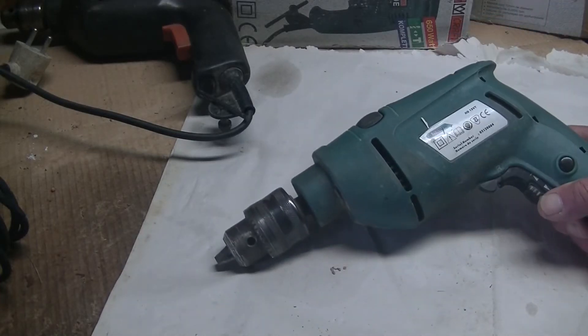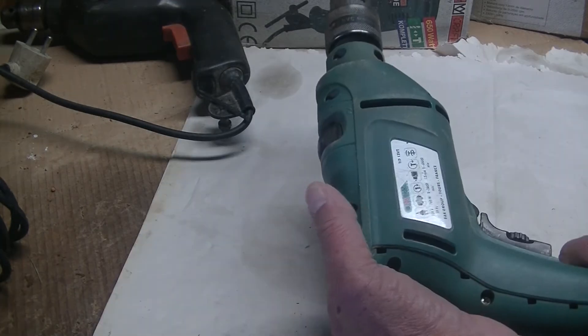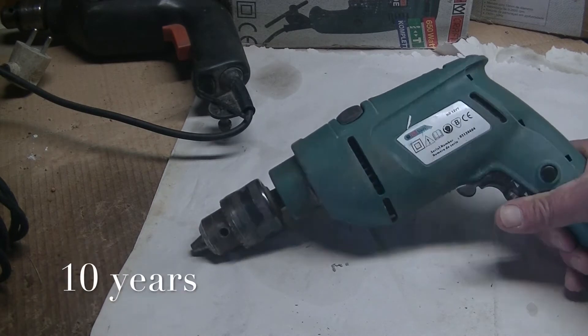Now I have this drill here which is also 760 watt. It's made by Fartools. I think it is probably about at least 10, maybe 12 years old.